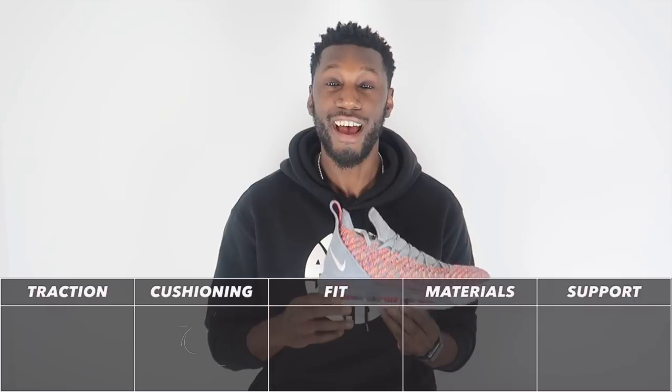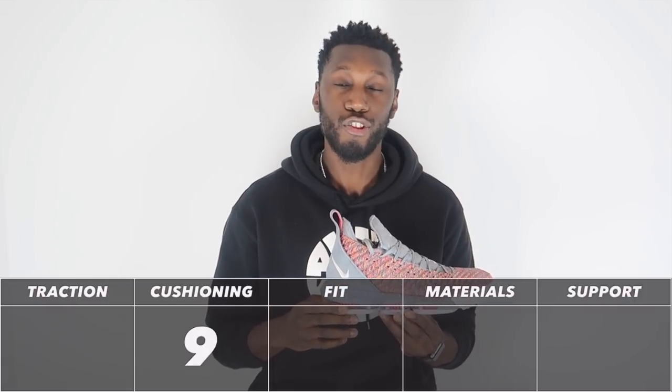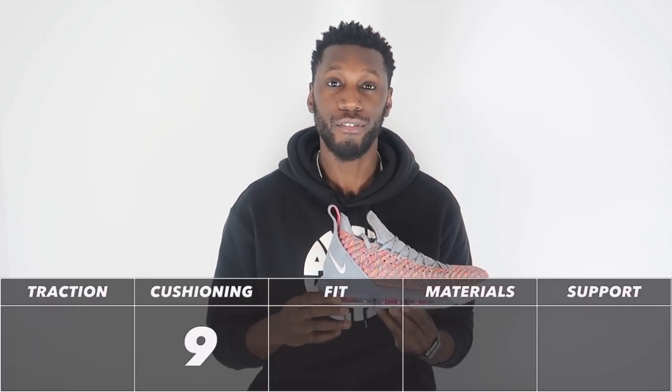With all that being said, the LeBron 16 cushioning comes out at a nine out of ten — super well deserved.